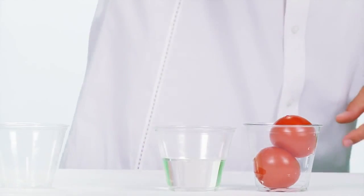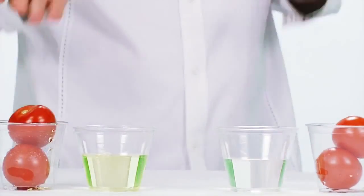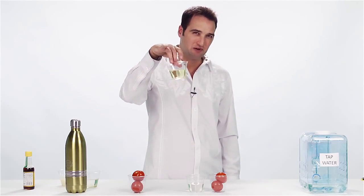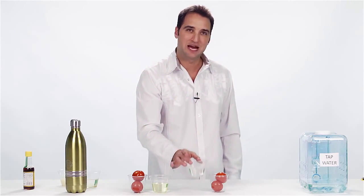Watch this. We take our tomatoes that were soaked in the Tiant Turbo water. What just happened there? Well, we've got a whole cup full of herbicides, pesticides, and insecticides. In this cup, we've got nothing.